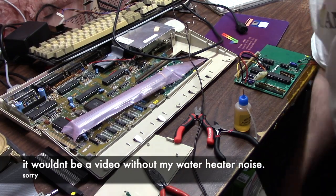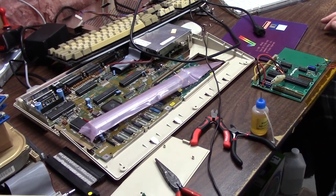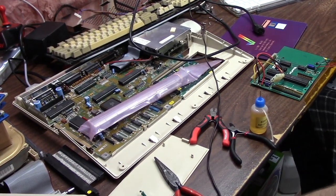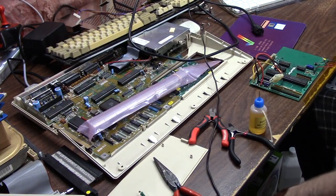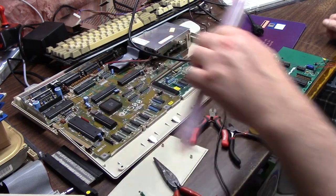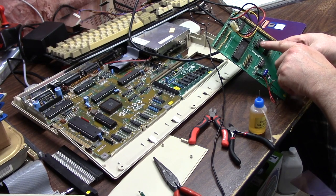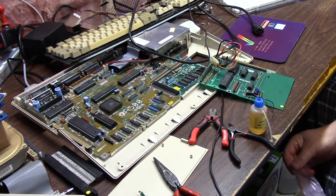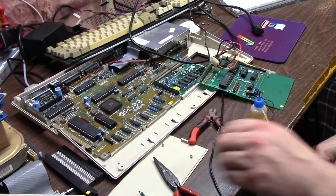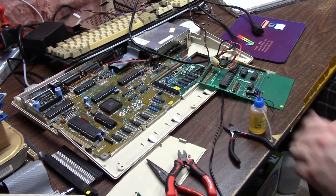Last time we checked, I had the 500 fired up with the hard drive and everything was groovy, and then something happened. The card stopped working, so I had to take the auto-boot ROM out of my other DataFlyer SCSI. I took the auto-boot ROM and the comparator chip.